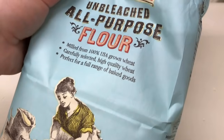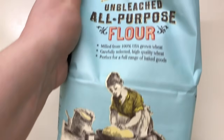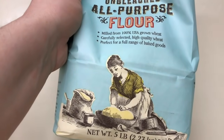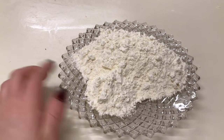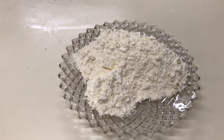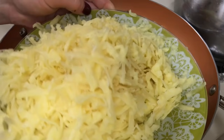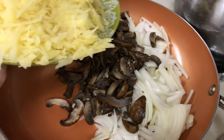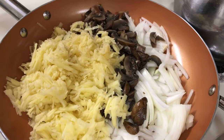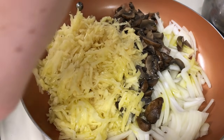Și între timp ne ocupăm de împlutură. Pentru cei care sunteți în America și mă urmăriți, vreau să vă arăt ce făină eu folosesc — este de la Trader Joe's, este foarte bună, vă recomand. La mine a mers un kilogram de făină la 500 ml de borș acru. Cipercele le-am tăiat în lung, ca și ceapa, le adaug în tigaie. Cartofele le-am dat prin răzătoare medie. Le adăugăm în tigaie și le călim la foc mediu, doar puțin. Adăugăm ulei și condimente după gust: piper negru, sare.